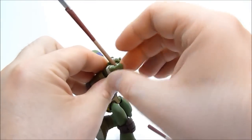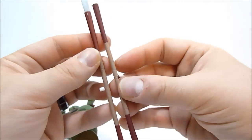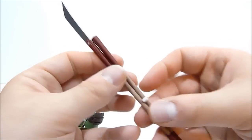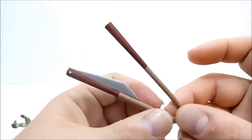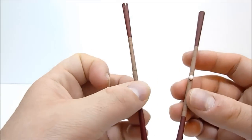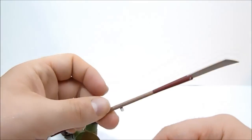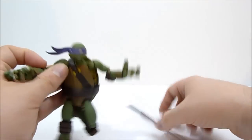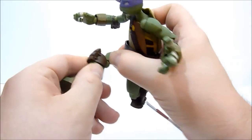He comes with two staves — you've got this one with the big blade on it and this regular one as well. They're both the same length, and on the bladed one you can actually flip the blade down if you so desire. So you can have it in the closed position, or you can just flip it up and it stays in place very nicely. Really very cool.